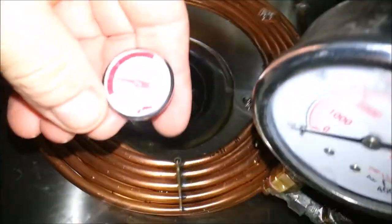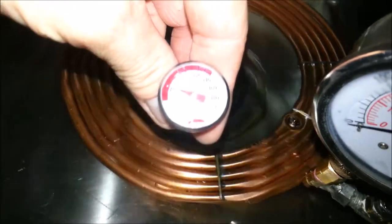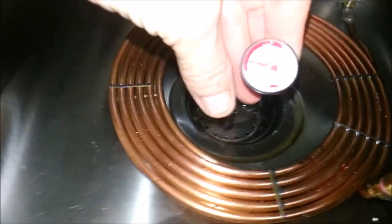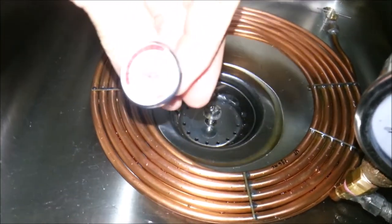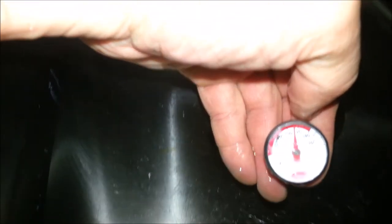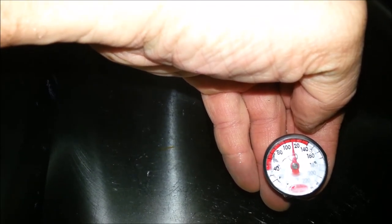Never did get a cold reservoir temp. Man, it's bad lighting — it's like about 60 degrees, wish you could see that. There we go, at around 110 degrees... 115, I think 116.